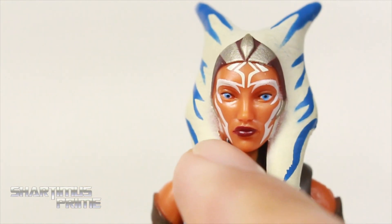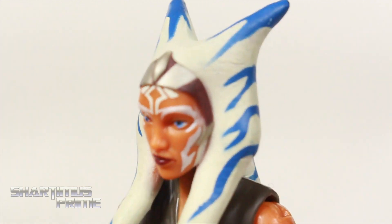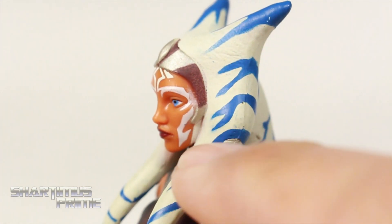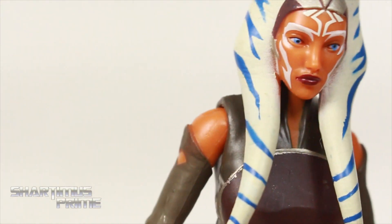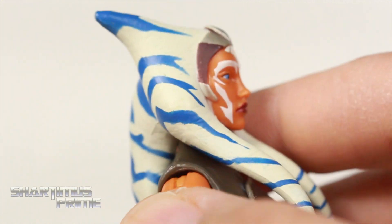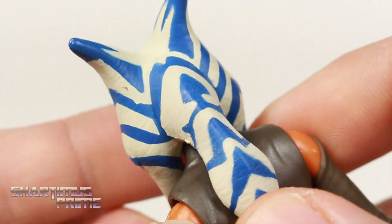I do like the paint apps on this figure, but they are not flawless — there are some little splotches here and there. You can see some white paint missing right there, and that was like that before I even opened it. Not enough to really make me upset. I like how we get some texturing through here on these white pieces — it actually has some textured lines in there, and I really like all these blue lines. Very cool to look at.